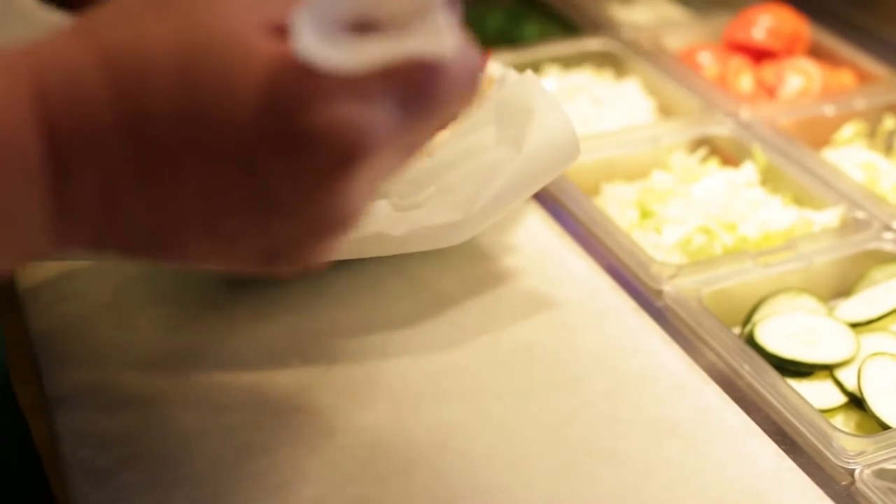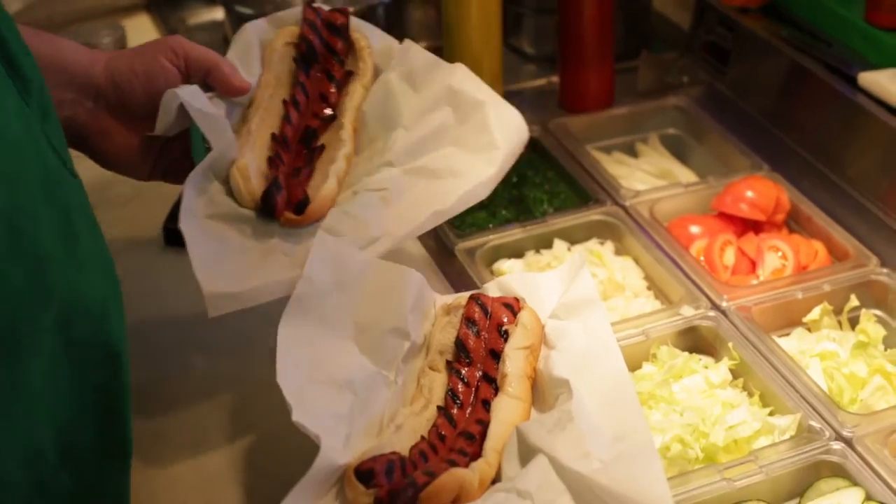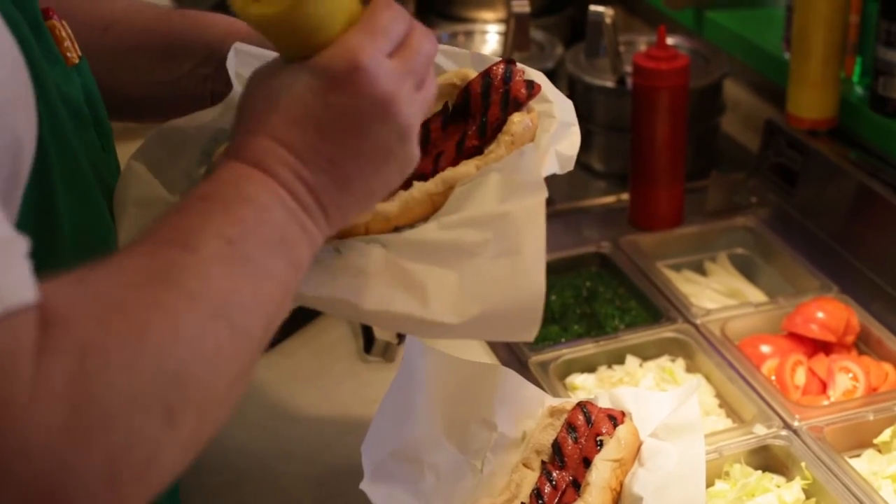There are different ways to do them within the parameters of Chicago style. This is more of your contemporary Chicago style. The charring brings out the smokiness in the Vienna beef hot dog. We're going to go all the way with this one — that's a fully loaded dog.